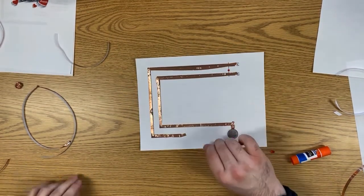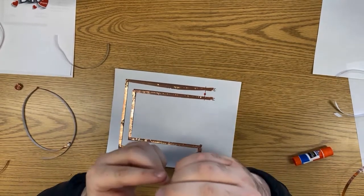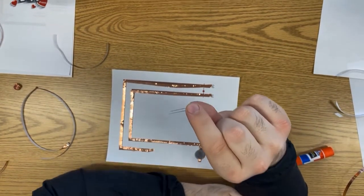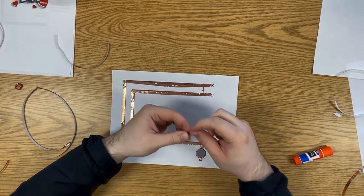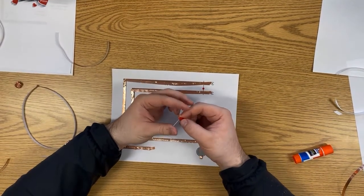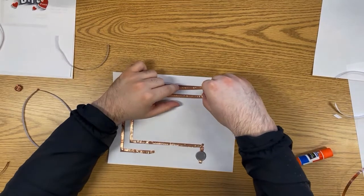Now we have the battery and the copper tape connecting everything, so we just need to add the light. On the piece of paper there are little positive and negative signs — a plus and minus — and on the LED you need to match those. The positive side of the LED is the leg that is slightly longer. You can remember that by thinking: because it's positive, they added a little more length. Gently bend the metal legs outward away from the LED.